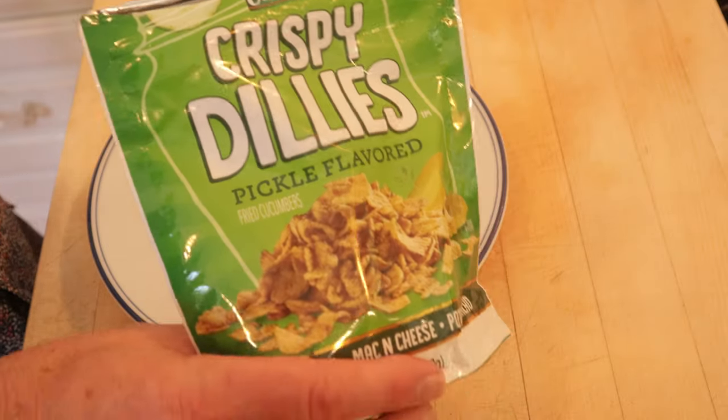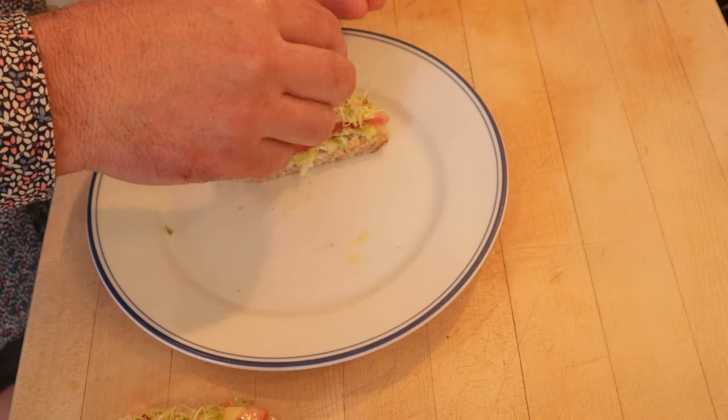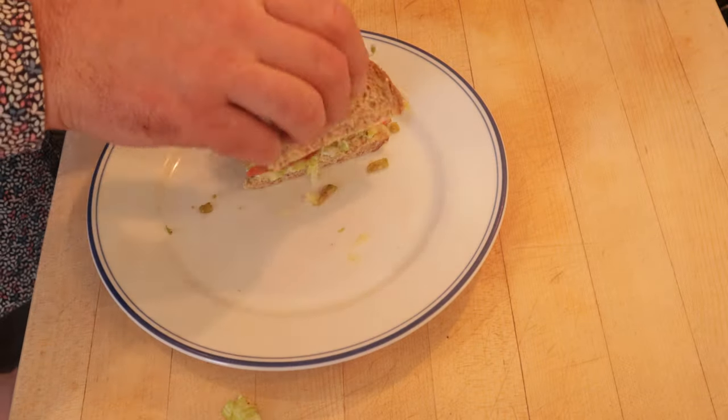I'm going to add some fried dill pickle chips. I think that'll be a nice little contrast of flavor and texture. And what the heck, let's close it up. Let's give this Something Special, plussed up with fried dill pickle chips and closed up, a go.